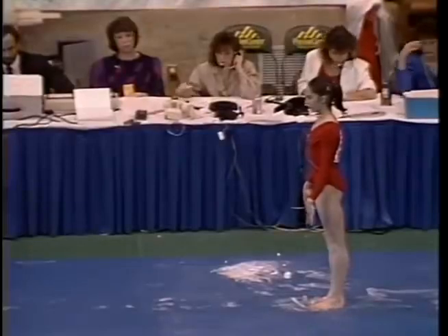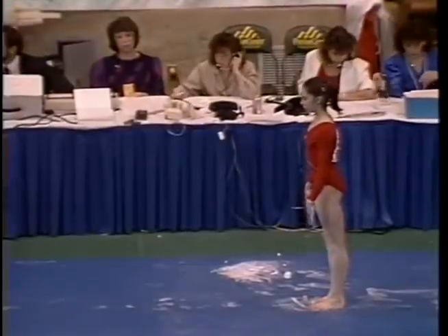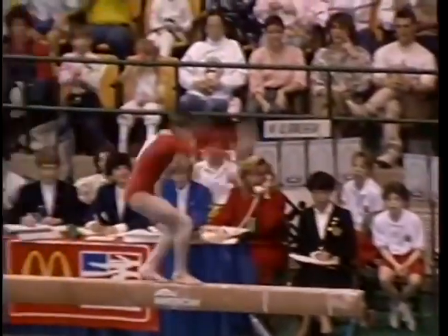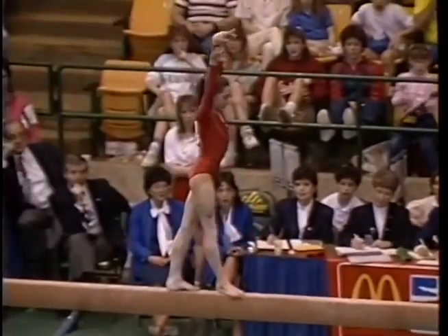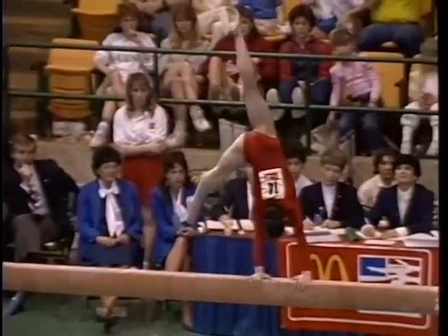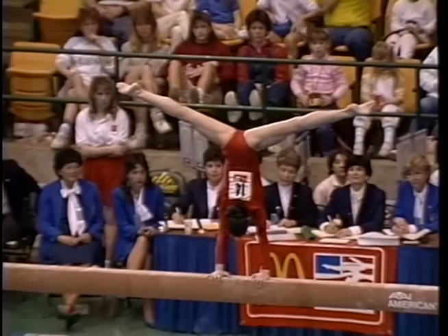As she will be doing here on the balance beam, one thing that is so terrific about the Soviet athletes is they never hold back. Watch this mount. Back handspring, back handspring — oh! She was a little bit off on that second back handspring yesterday. At that point, she went right into a laid out backflip.